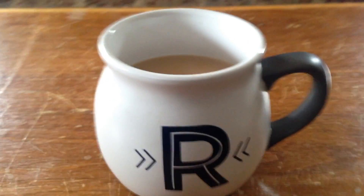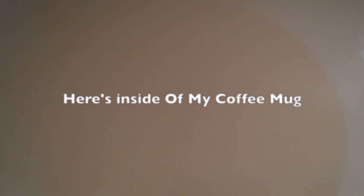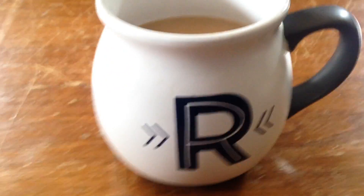So as you can see right here is the coffee mug, and here's my phone inside the coffee mug. The camera gets a little foggy because the coffee was losing its heat. I did it about three times on this.